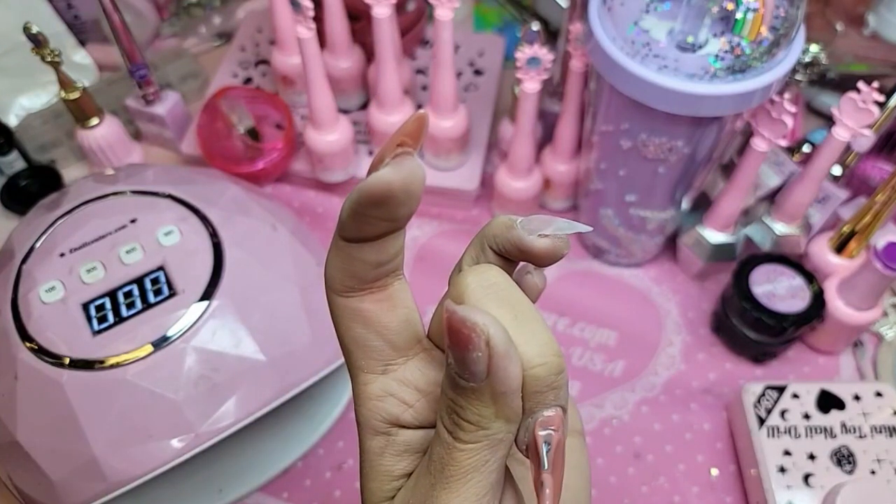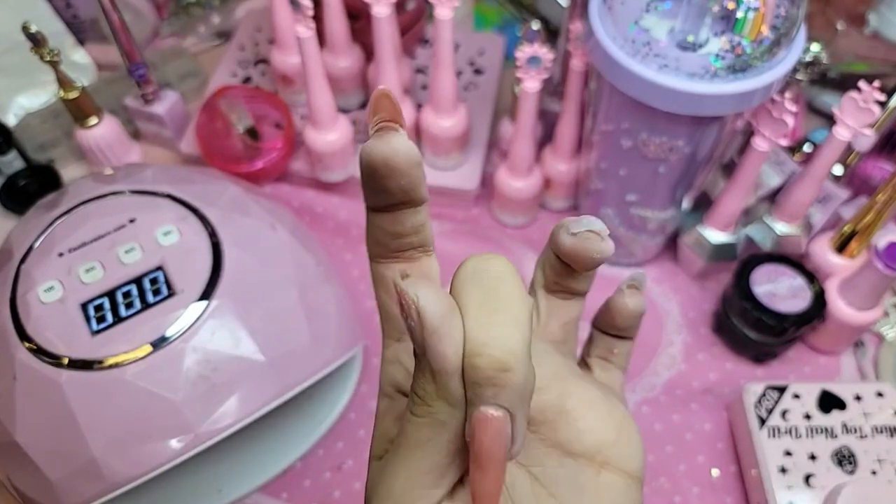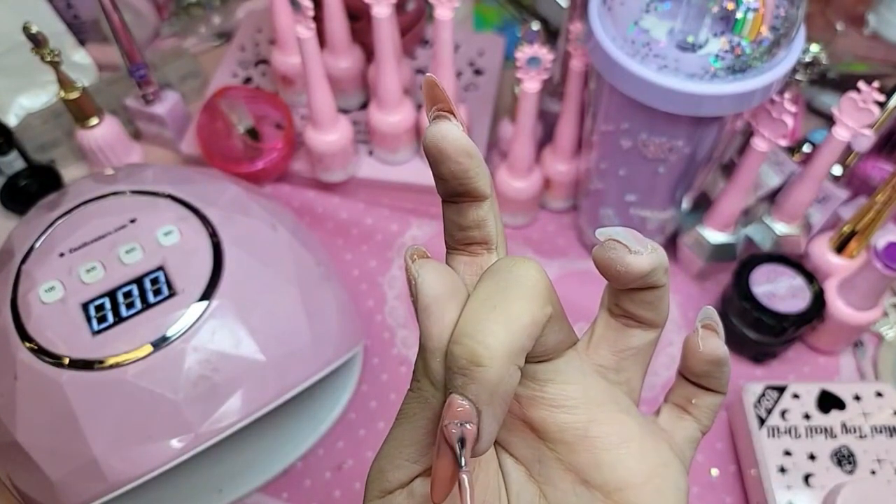And again you guys, I apologize if I can't get to every single comment. It's a little bit harder when you're doing the nails. Here we go in.